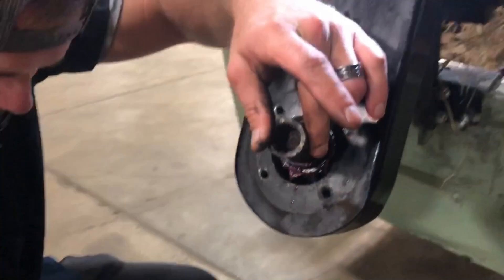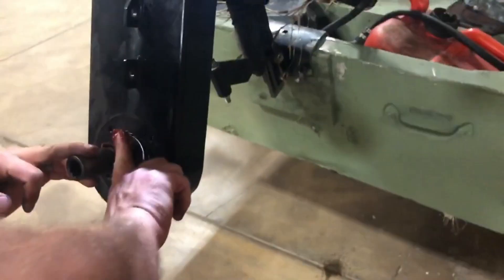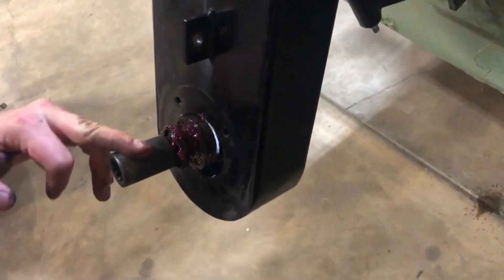It's supposed to be packed with grease. All that water in there — it drained down from the grease. If it's got grease in it, the water can't penetrate the grease.